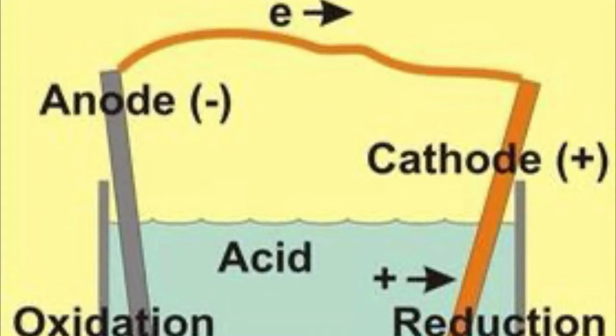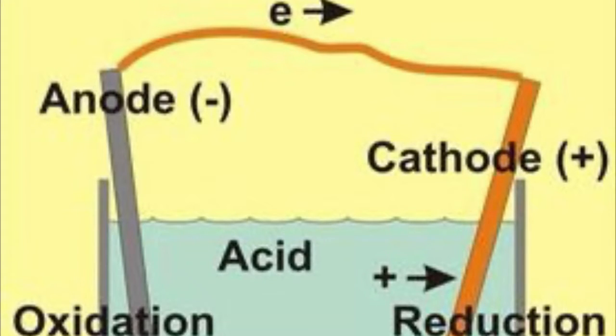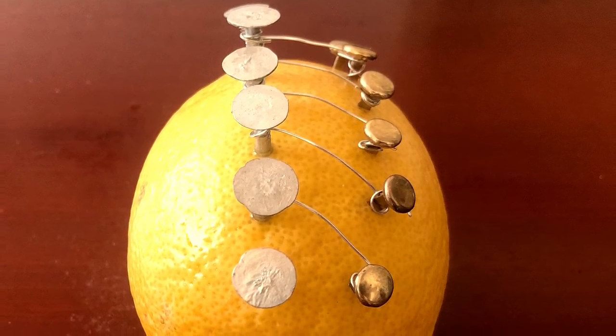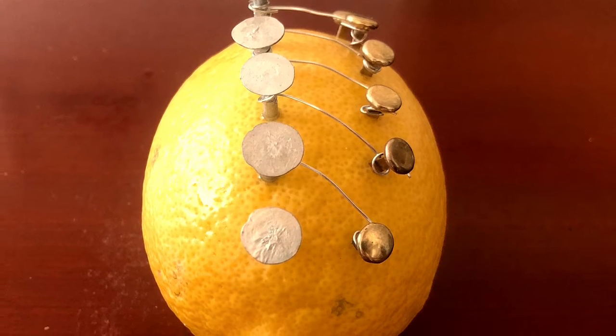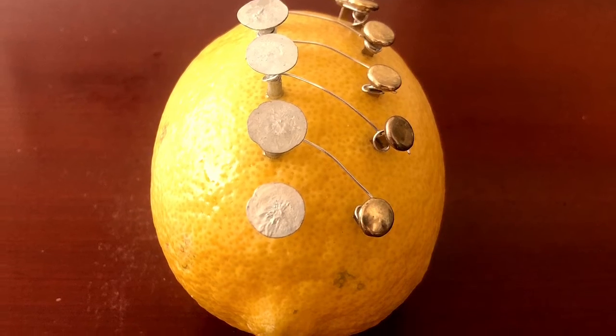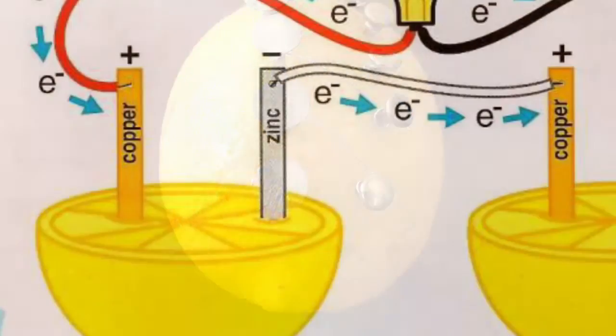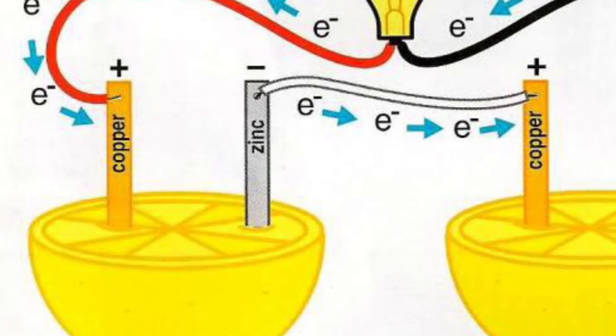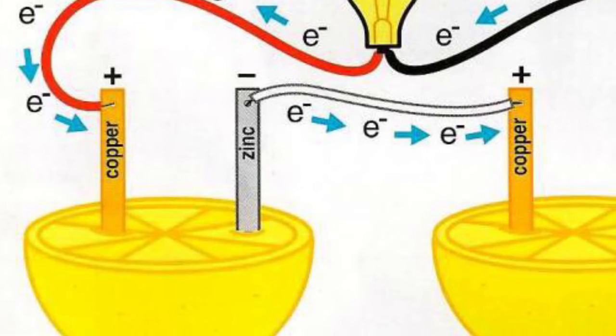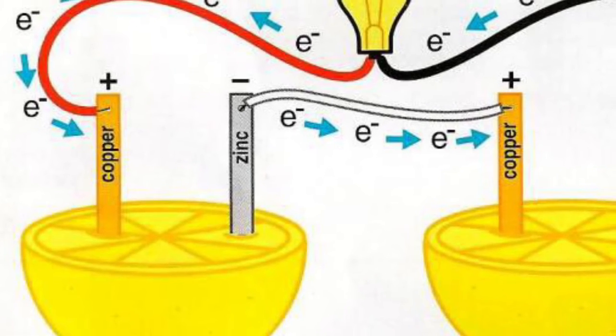A battery consists of two electrodes — one cathode and one anode — and an electrolyte. For this lemon battery, the copper clip is the cathode and is positively charged, the zinc nail is the anode and is negatively charged, and the lemon juice is the electrolyte. When the zinc nail reacts with the lemon juice, the lemon juice oxidizes the zinc by removing electrons from the zinc. The resulting positively charged zinc ions move into the lemon juice, while the resulting electrons move across the metal wire and into the copper clip.